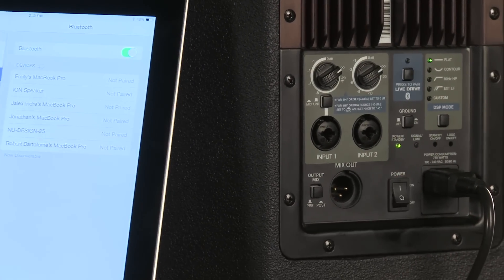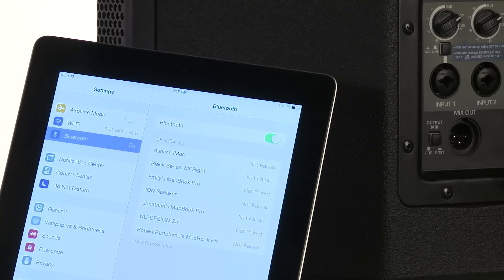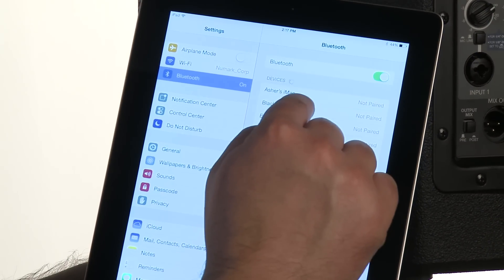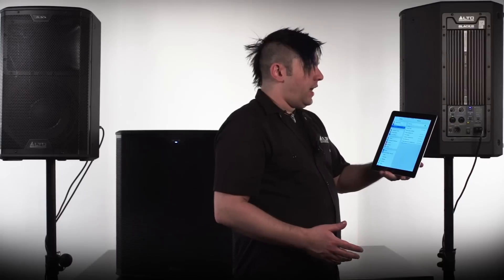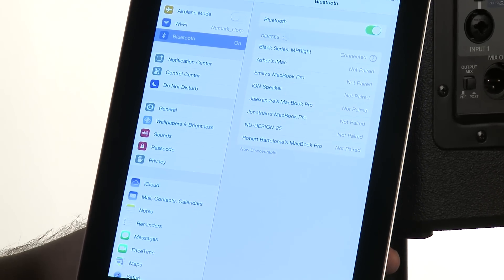So let's turn the power on, and you're going to see a little button here that says press to pair LiveDrive. We're going to go ahead and press that, and then that way the speaker is actually searching for the iPad, and it's going to come up right here in my list of devices on my iPad. I can go ahead and select that device to connect. I would give it about 30 seconds or so to connect, although once you connect it the first time, it will remember the next time you start the speaker.